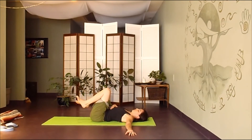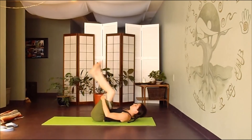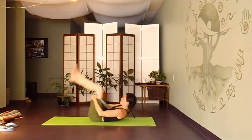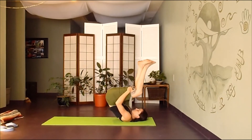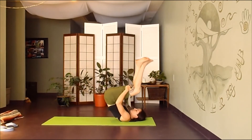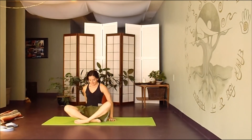Gently engage the belly to hug the knees back to center. Cross your ankles and begin to rock forward and back on your spine, holding on to the back of your thighs, massaging your back a few times, eventually finding your way back up to seated.